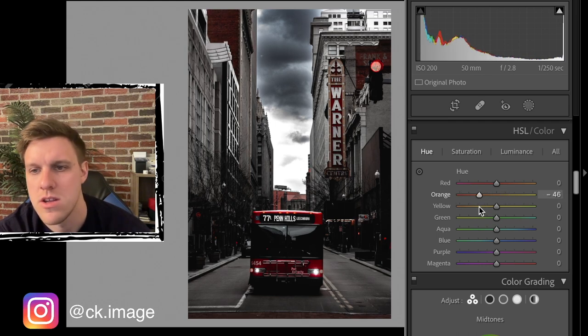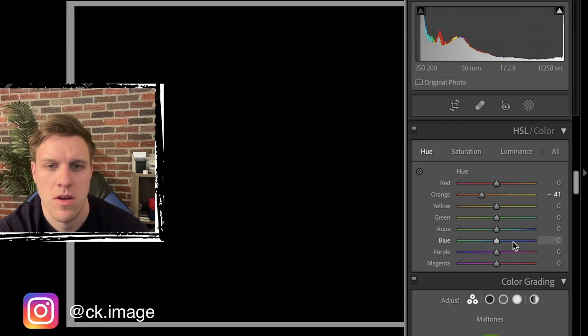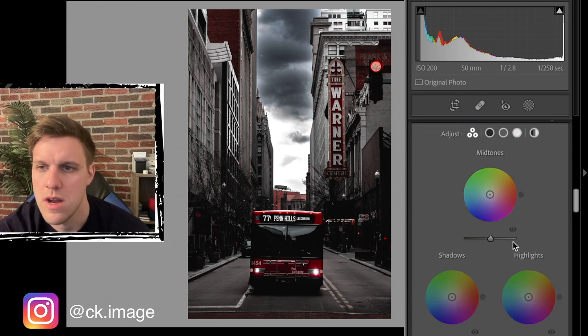Looking at hues quickly - we'll bump orange down a little more towards the red just to get a better feel in the Warner sign. Red is pretty good where it is, and everything else is fine. We don't want to really add any hue shifts for those remaining colors.